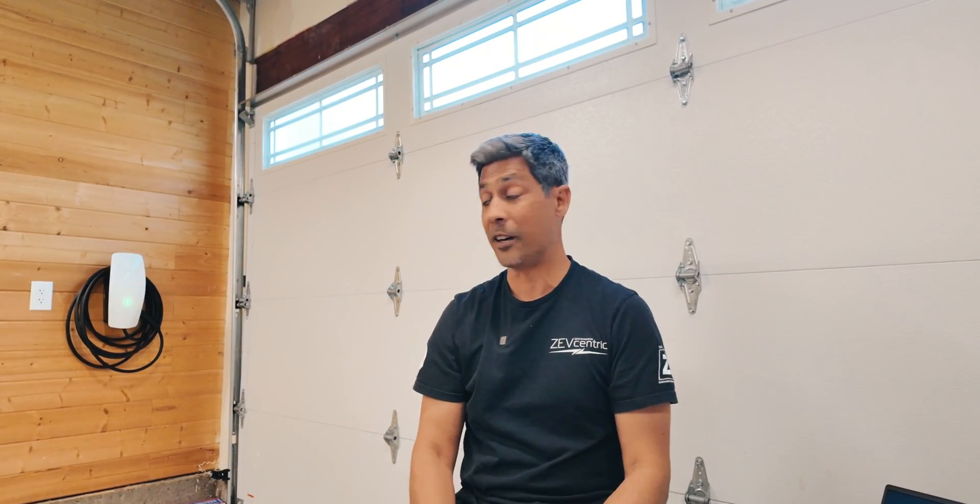Thanks for watching — I hope this was informative. Don't forget to like, subscribe, and share. If you need to get your Tesla Universal Wall Connector, go to their website shop. Buy one — get yourself a Tesla, get yourself a non-Tesla. Doesn't matter, because it'll do both. See you on the next one.